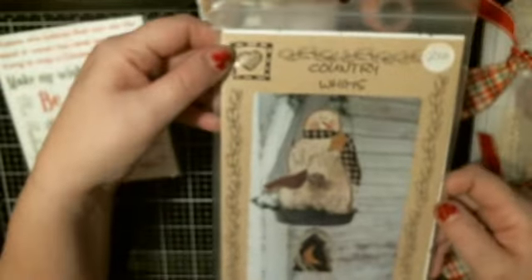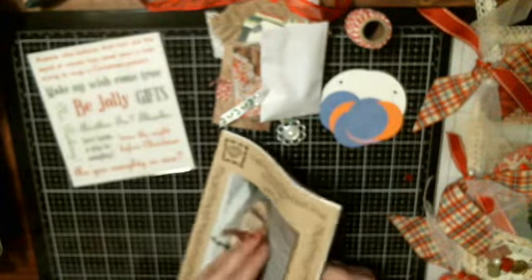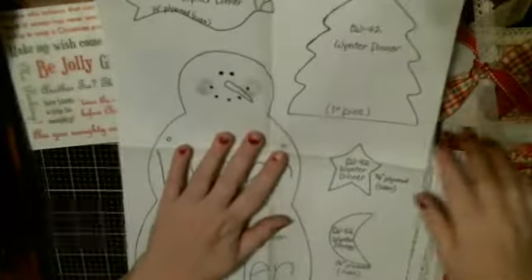Then there is also this button or gem embellishment, and then there's this 'Country Whims Winter' — I'm not even sure what this is. Let's see. I just cut a picture — open it up — oh look at that, it's a pattern to make him! Oh that's cool.